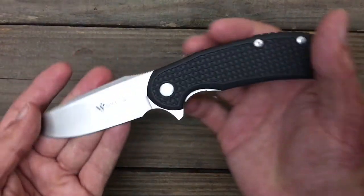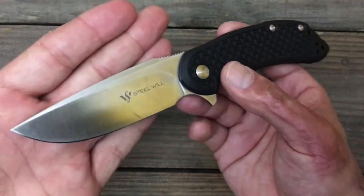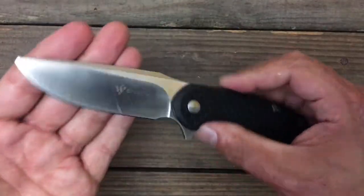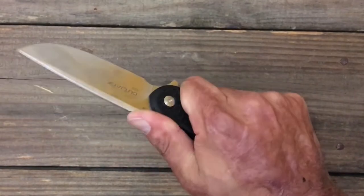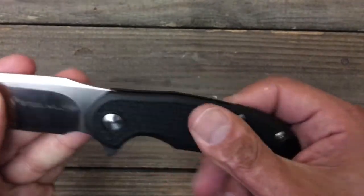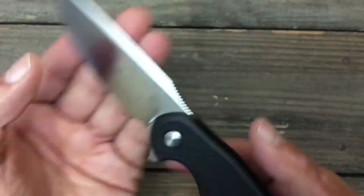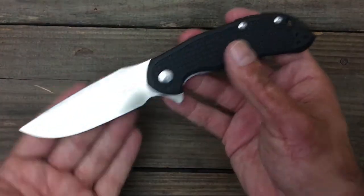Next up is a Steel Will Cut Jack in D2 steel at $45. I got my first impressions video of this, and I'll be doing a review so stay tuned for that. Spoiler alert — if you're on the fence about it, go buy it. Excellent knife at the price. D2 steel is nice. Nice satin grind. Pretty comfortable ergonomics. The jimping on here is awesome. $45 Steel Will Cut Jack, D2 steel.